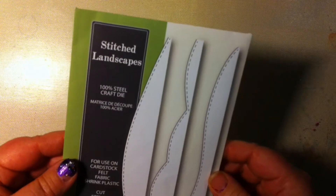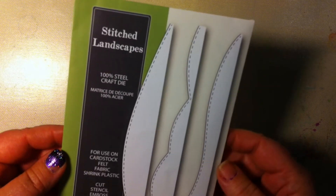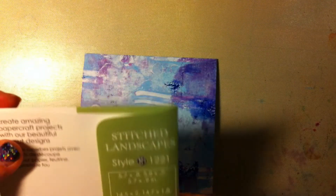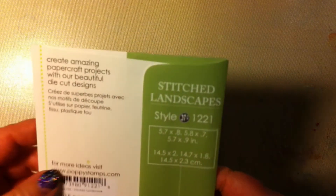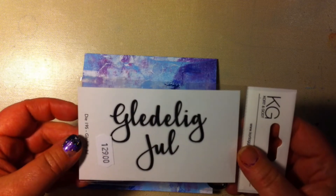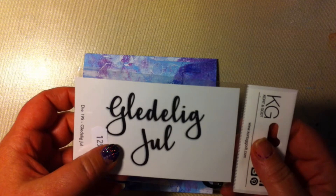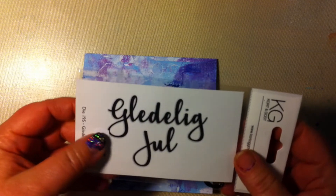I'm going to use this — it's Stitch Landscapes from Poppy Stamps. And I'm also going to use another die. This die is from a Norwegian company, and it's similar to 'Merry Christmas.'